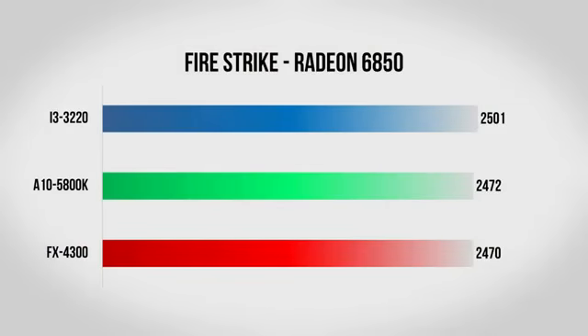For the first test I used the Firestrike benchmark inside the new 3DMark. This is a very graphically intensive DirectX 11 title which really destroys pretty much every CPU and GPU you run it on. With the 6850, it was clearly the bottleneck, as all three systems struggled to breach 10 frames per second. As far as scores go it was basically a dead heat — the Core i3 barely edged out the AMD CPUs, but by such a small margin that I'd call this a tie.